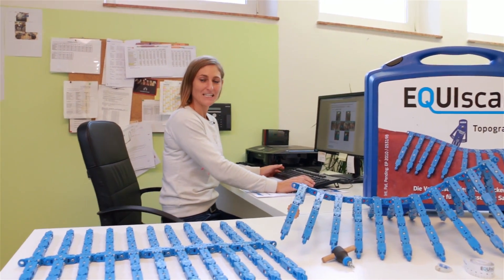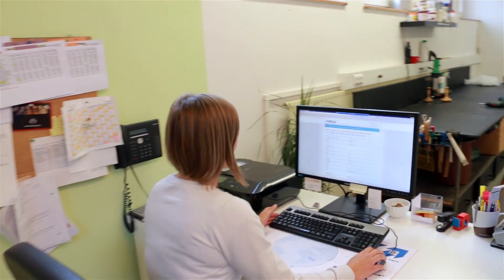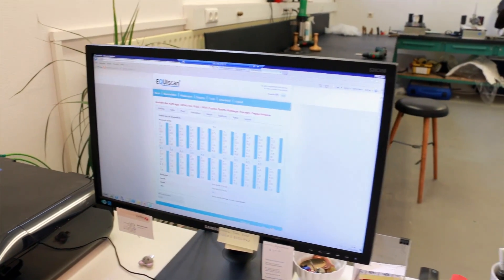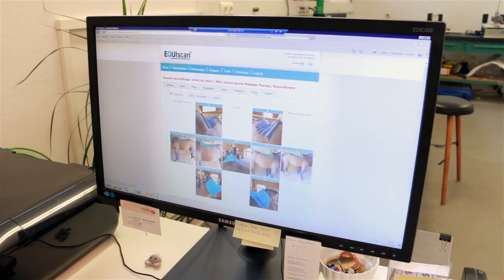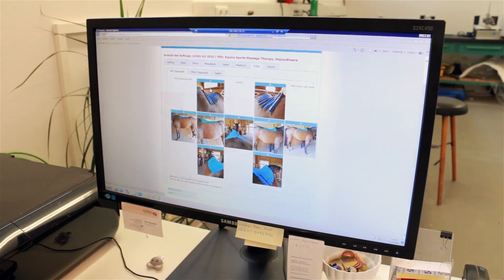On the EquiScan online platform the complete measurement data is available, and this is what I use to fit the saddle to the horse. Here you can see the measuring data that is transferred to the topographer, and then additional pictures showing the topographer actually lying on the horse's back.